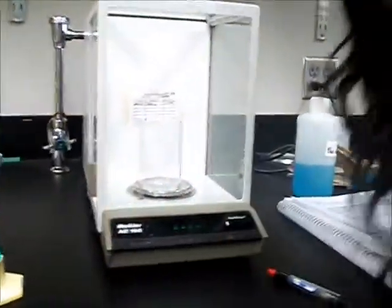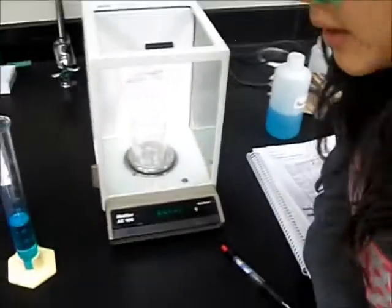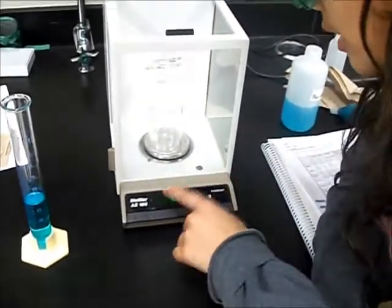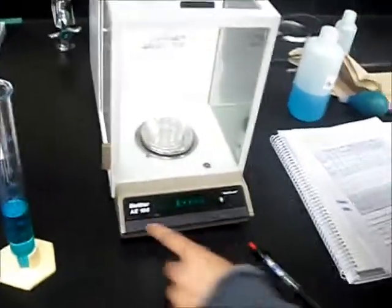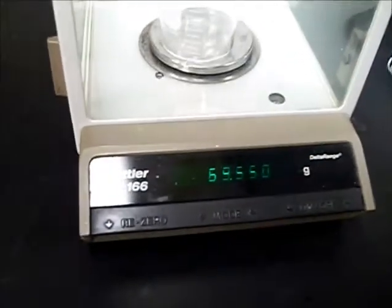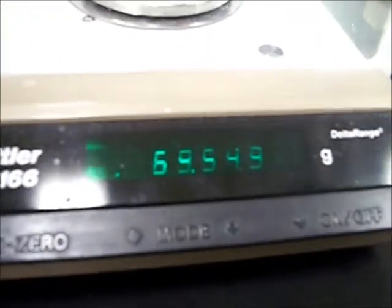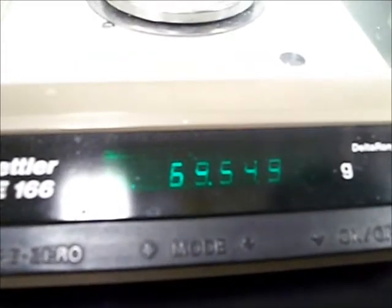We will weigh the balance. It's always good to make sure you close all the doors shut, because otherwise the grams weight will be skewed because of air pressure. I first look at the initial weight of my empty beaker, which is 69.549 grams, which I write down in my notebook.